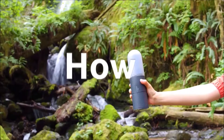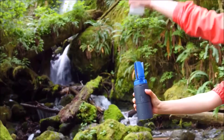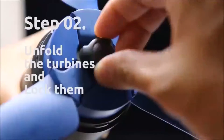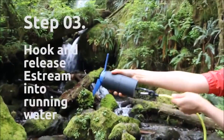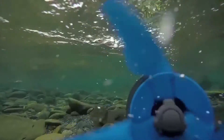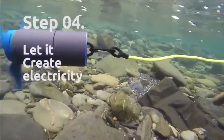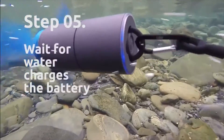This is how it works. Remove the cover. Unfold the turbines and lock them. Hook and release eStream into running water, and let it spin freely to generate electricity — it charges the built-in battery.